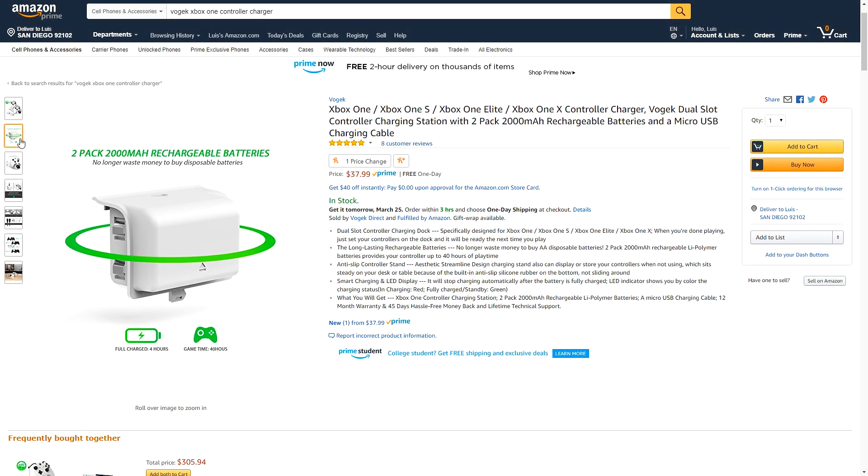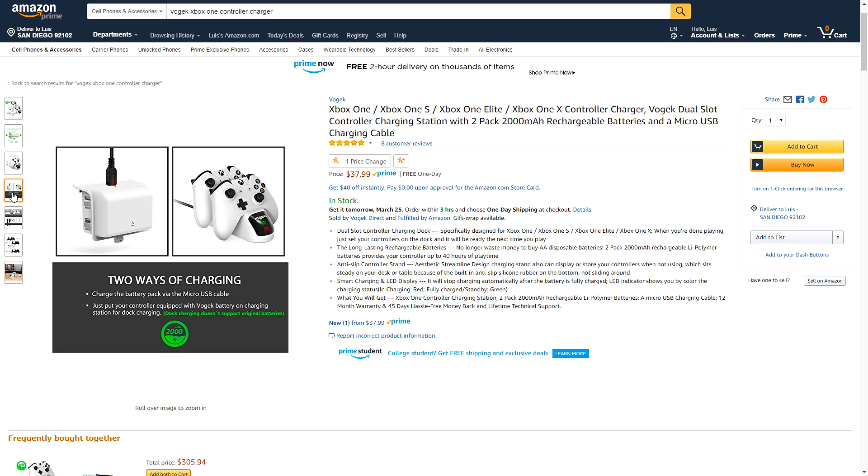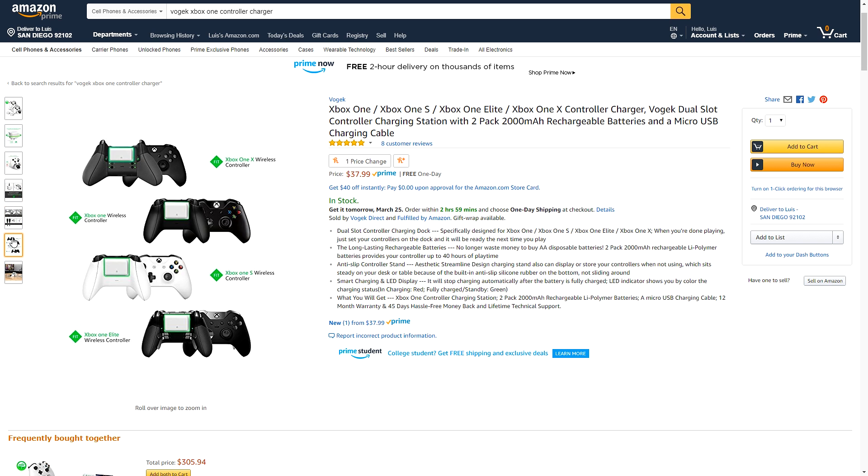Anyways guys, today we're going to be talking about the Vogek Xbox One controller charger. If you've been enjoying the video, make sure to drop a like on it, but let's get straight into it.